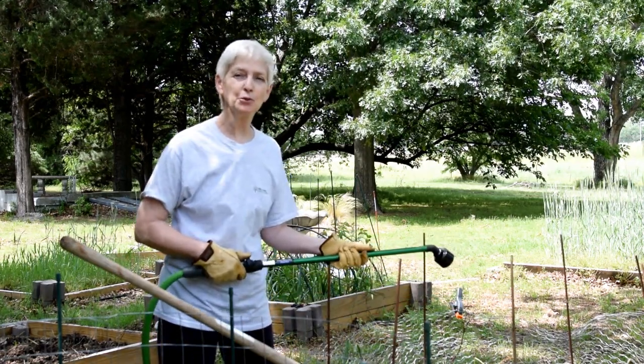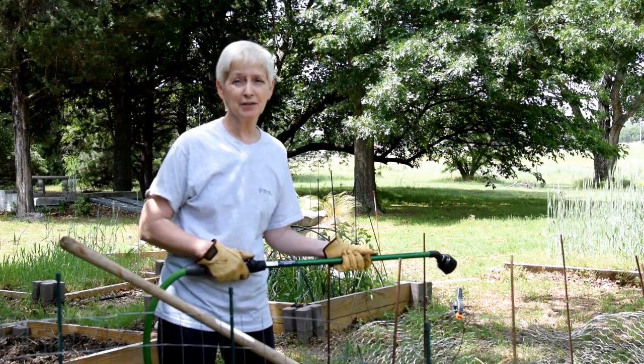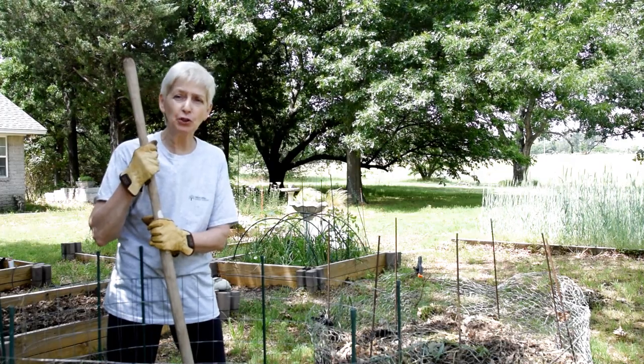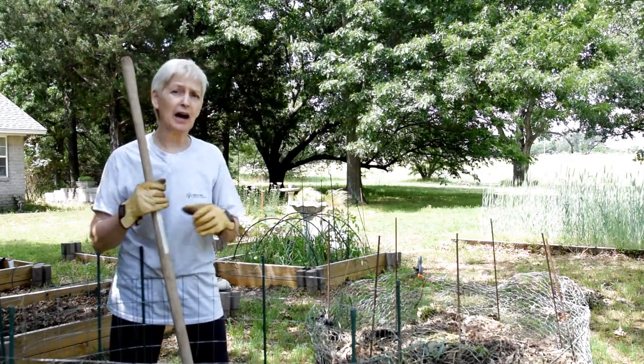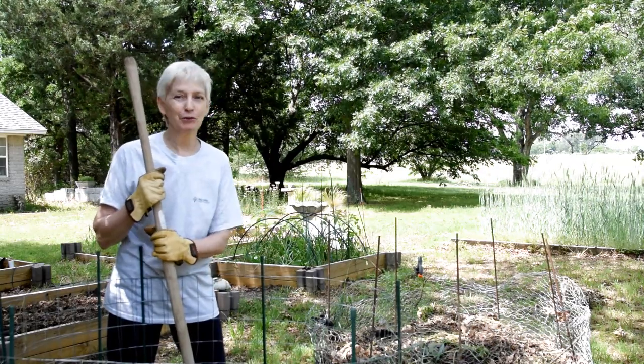If you compost in your backyard, I'd love to hear about it — write it in the comments and share your ideas. I encourage you to feed your garden beds and have a great harvest in the summertime. Start composting. You'll never regret it.